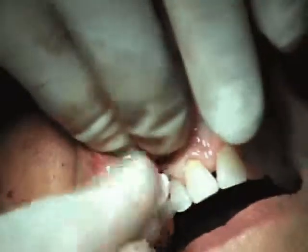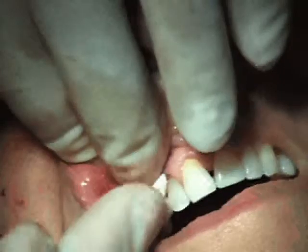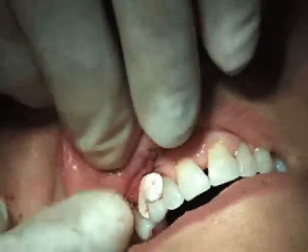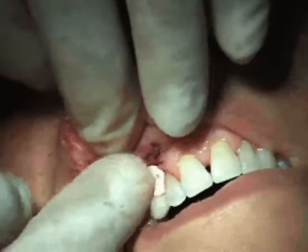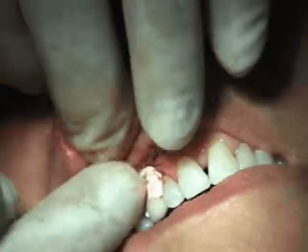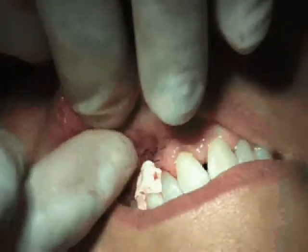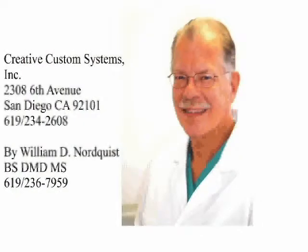We've got a periodontal dressing in here. This concludes our presentation. If you have any questions, feel free to call me at 619-236-7959. We'll be happy to assist you in any way we can. Thank you.